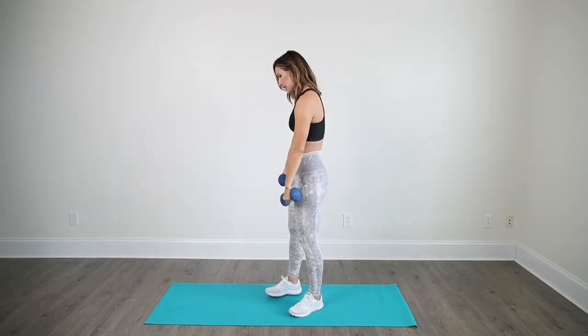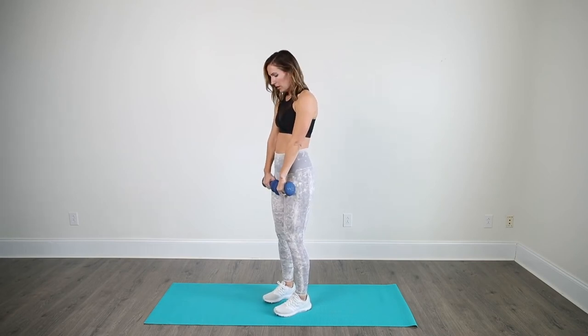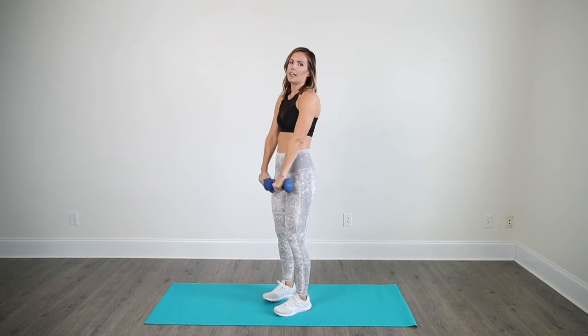So for the next one, we're going to be doing an RDL, which is a Romanian deadlift with a front raise. I'll show you from the side here. Feet shoulder width apart — I'm going to roll the weights down the legs, come up and raise. 10 of those.